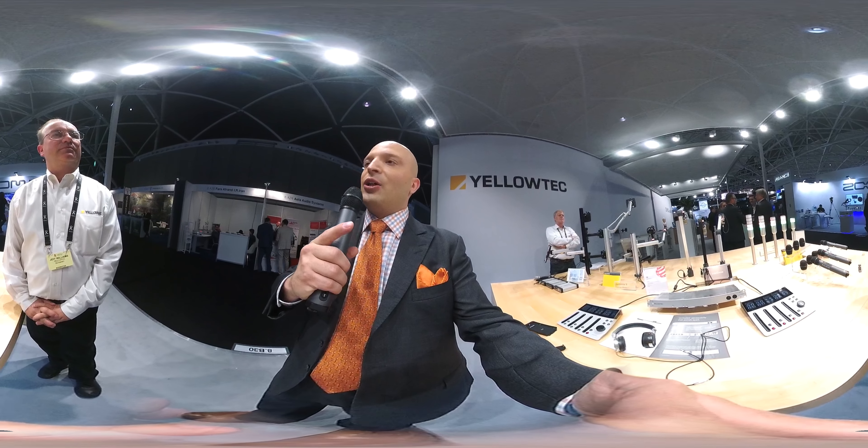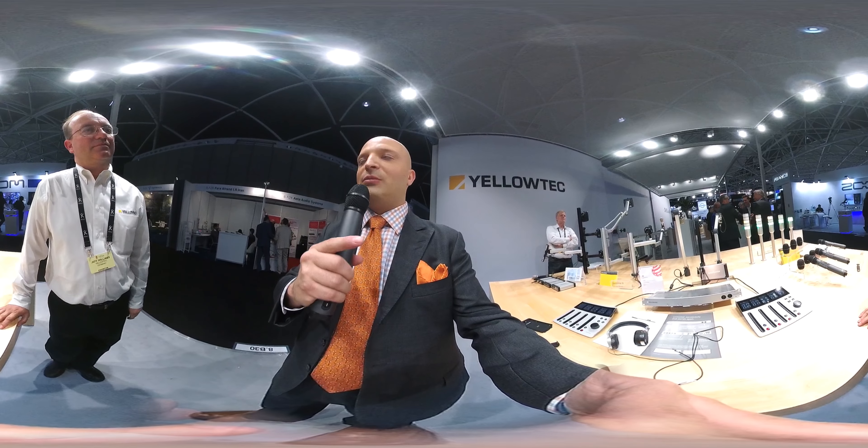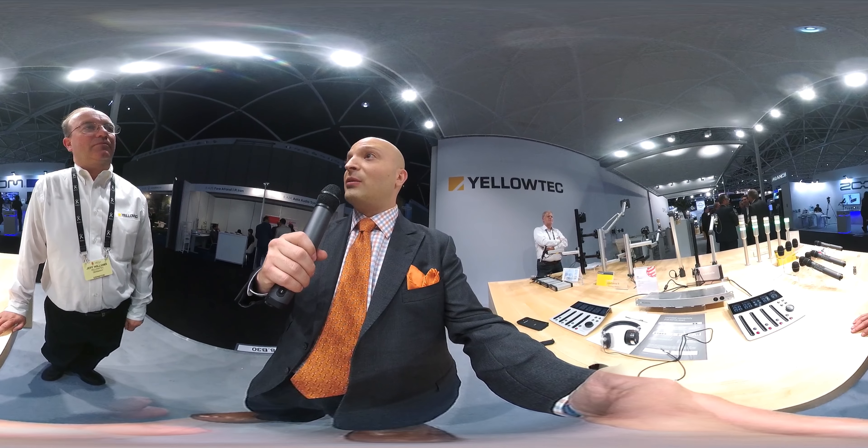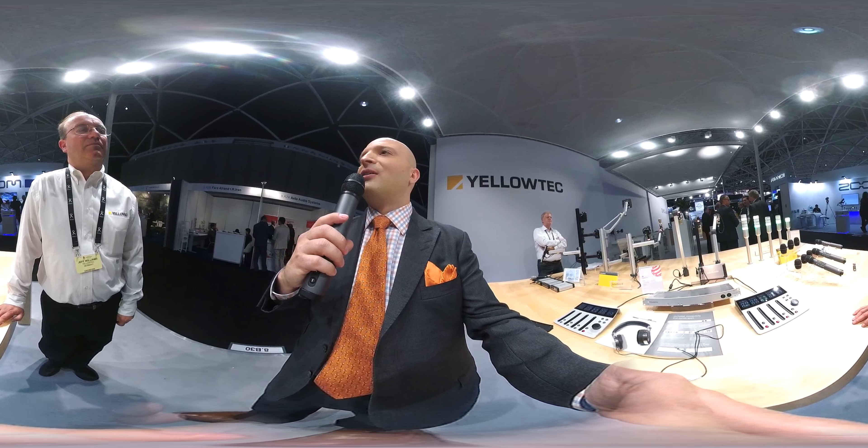The interesting thing, Jeff, is that when you shoot with the 360 cameras, even the more expensive cameras seem to have the same audio issues. They haven't figured out that they need a line in. They put a mic in sometimes without a line in. They don't give you XLR — it's eighth inch, it's just really clunky.